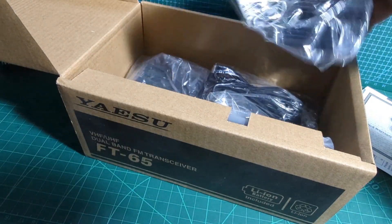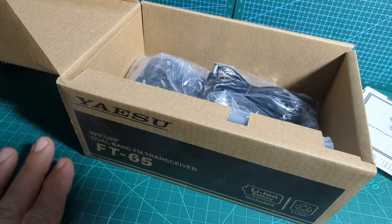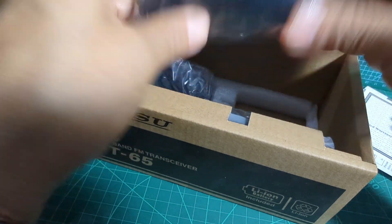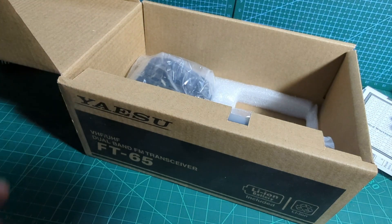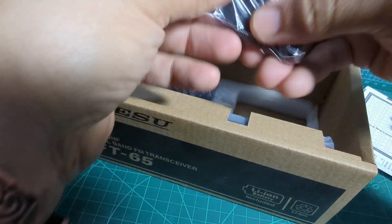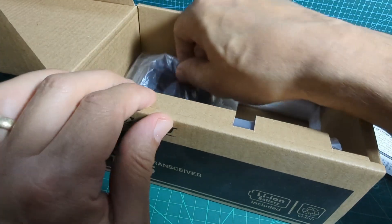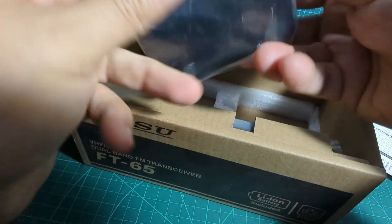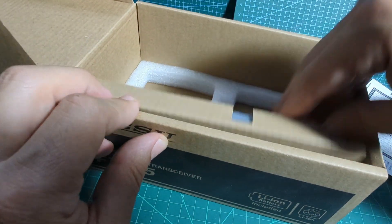Under here we have adapters for the mains power supply and the actual mains power supply — the Yaesu one as well. And here's the belt clip, and the charging dock.